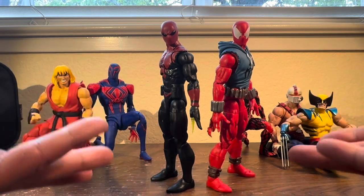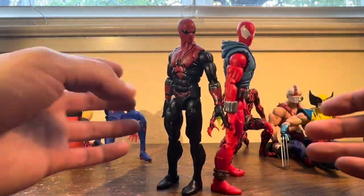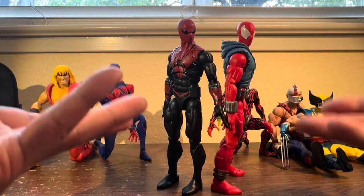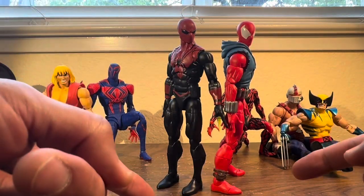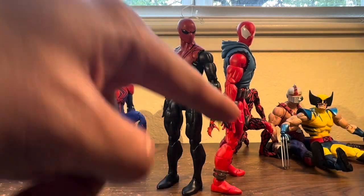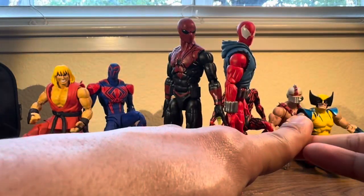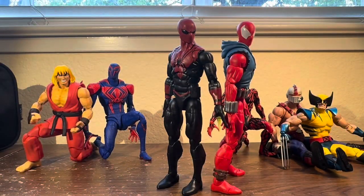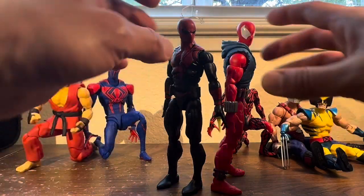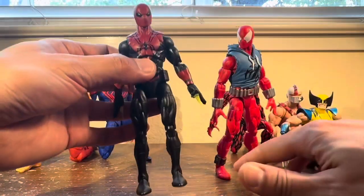This is going to be a double review because the figures are so similar there's really nothing to cover that you don't already know. If you want to know the intricacies, I've done reviews on other figures — the black suit Spider-Man, retro Spider-Man, Ben Reilly — it's the exact same thing. The only notable difference is Spider-Shot's hip articulation, which is atypical to this body mold.